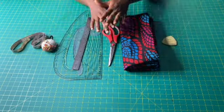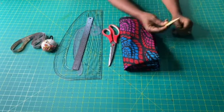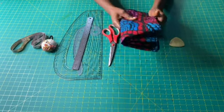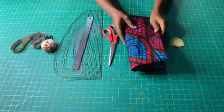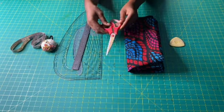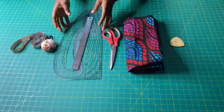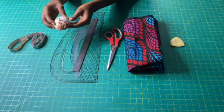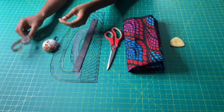I'll be working with the following items: tailor's chalk, African print fabric, a pair of scissors, curves and ruler, pins, and a tape measure.